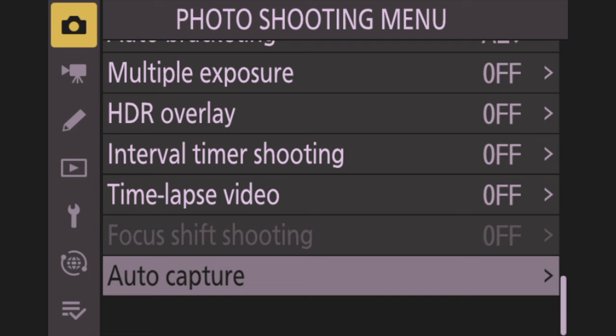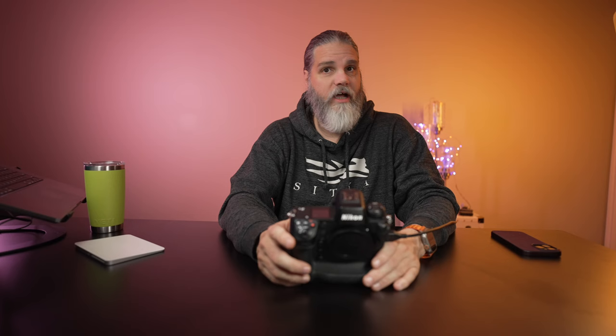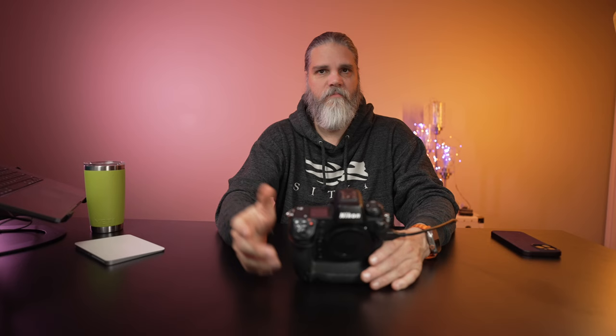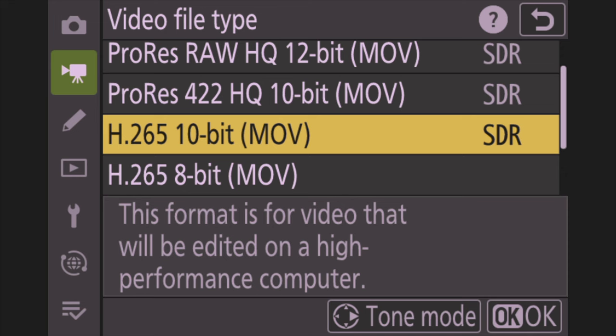Now let's go down to the video recording menu. The first thing to change is Video File Type — this depends on your editor. If you're using DaVinci Resolve, you can use NRAW. If you're using Final Cut Pro, you can't use NRAW because Final Cut won't read it. I use Final Cut Pro, so I'll set mine to H.265 10-bit. The only two options that support 4K 120 frames per second — which gives real slow motion — are H.265 10-bit or NRAW.